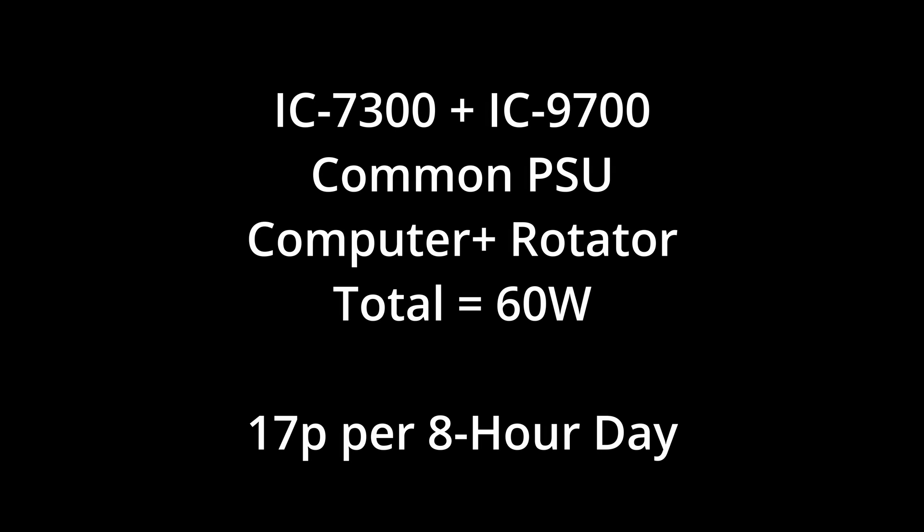With my full station on standby I'm consuming about 60 watts, and that equates to — believe it or not — only around about 17p per eight-hour day. Now let's talk about being on the air and transmitting.